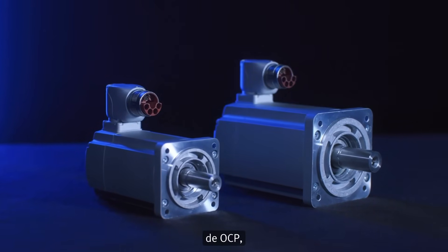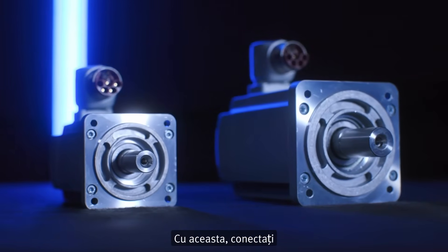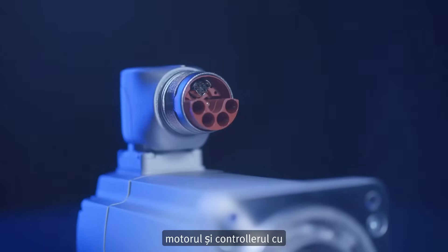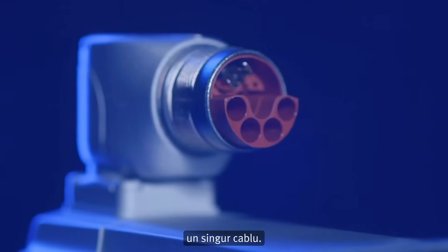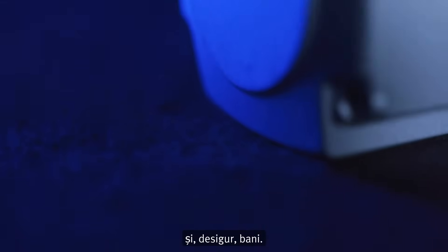By the way, have you ever heard about OCP, the one-cable, one-plug solution? With this, you connect motor and drive by only one cable for everything — that saves you time and effort in installation and, of course, money.